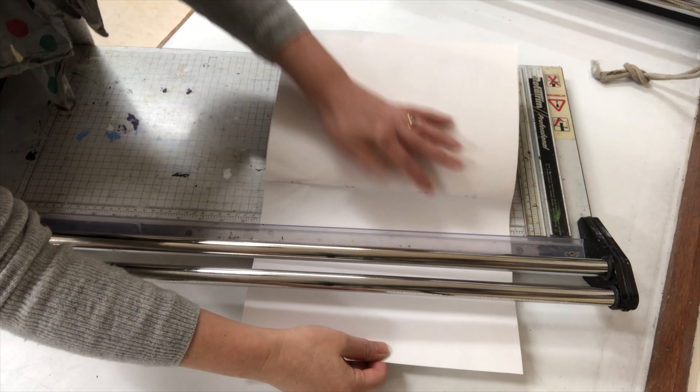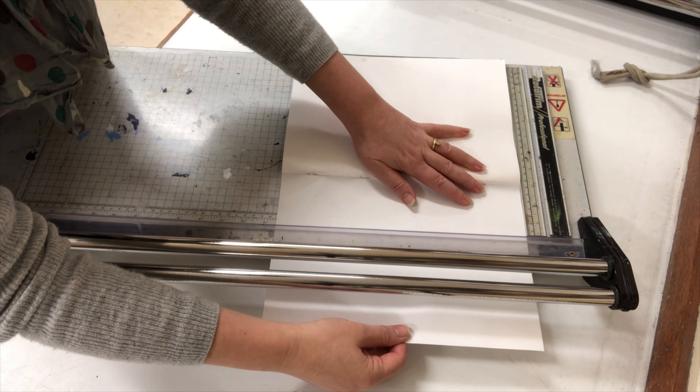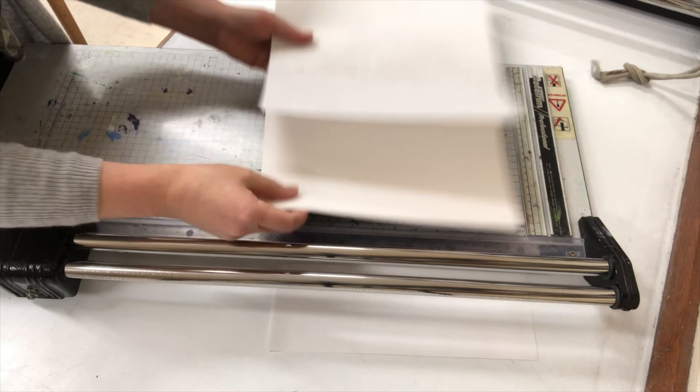Then you use a guillotine, remembering to butt the top of the sketchbook against the ruler at the top to ensure a right angle, and cut the piece away. It looks great, doesn't it?